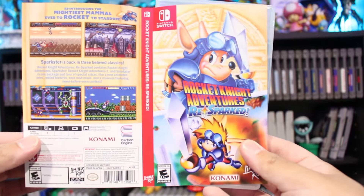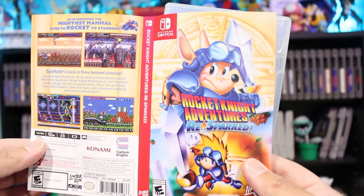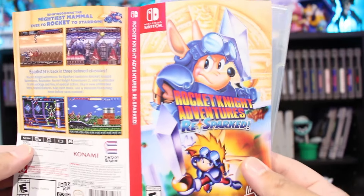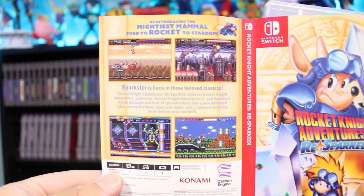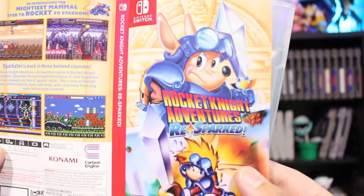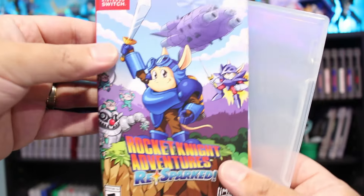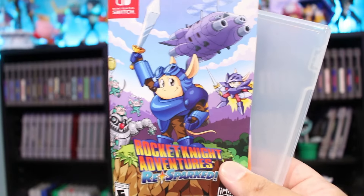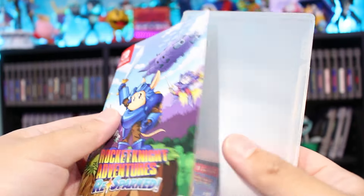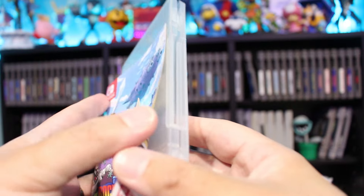Here's the reversible cover art, and honestly I think I like this one better. It kind of channels the original Genesis and Super Nintendo box arts with the front. The back is still generally the same as the main cover art, so I think I might just end up using this one. I do like the artwork here — no shade to the artist who drew these, I like them, they're cute — but I may just use the reversible art because it has more of that old-school collection style feel.